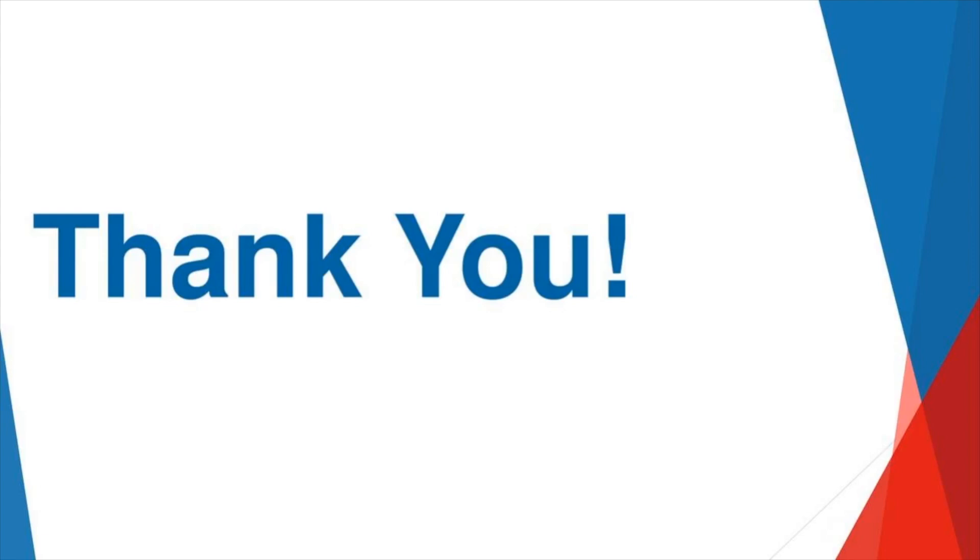David is using our Goof Proof transfers — screen printed transfers from Transfer Express — which apply at 365 degrees for 4 to 5 seconds, and asks if he can put them on a poly t-shirt. Unfortunately, depending on the poly t-shirt, it might be a little too heat sensitive for Goof Proof. However, Goof Proof has an alternate setting: try 340 degrees for 8 to 10 seconds. Even 340 might still be a little too high for some poly t-shirts — it really boils down to the specific poly t-shirt, as not all polyester is created equal.